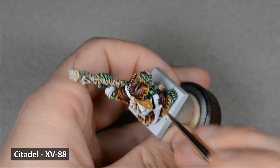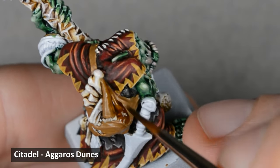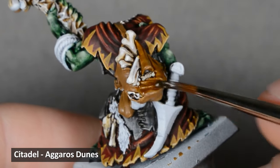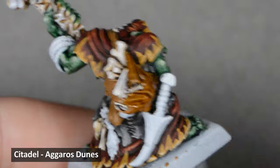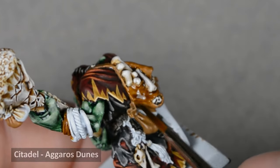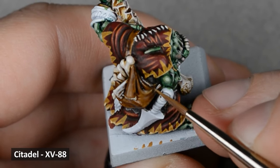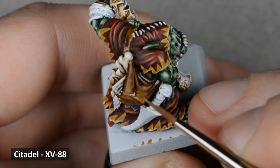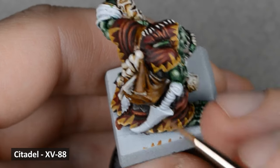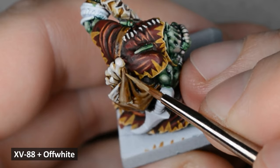I want to have two different colors for the leather. For the first, I'm going to base coat with XV88. With that base coat dry, I painted a shade using Aggaros Dunes. Contrast paint can be used to shade as well — it doesn't just have to be used for base coats. Experiment and try out different combinations; you might find something new that you like. With the shade dry, I went back to the base coat color and applied some glaze highlights. Thin glazes of paint built up slowly around the edges and folds. Next, I mixed some off-white into the brown and highlighted the edges and topmost sections.